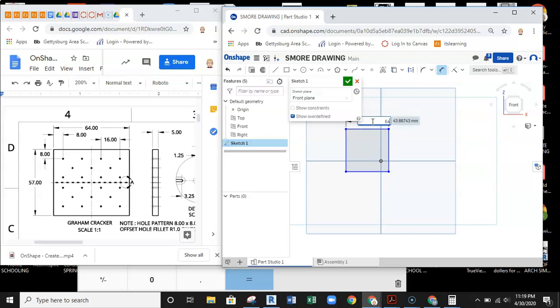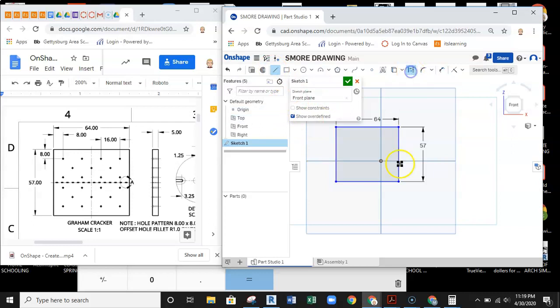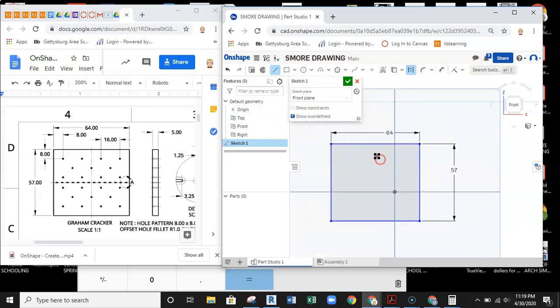Back in the sketch I'll start dimensioning. This dimension is 64 millimeters — hit Enter. Then I'll drop this dimension at 57 and hit Enter. Next I want to center this on the origin using constraints. I'll grab a line, make it a construction line, and use it to constrain to the center markings of the sketch — finding the midpoint on the top line and drawing down across the part.